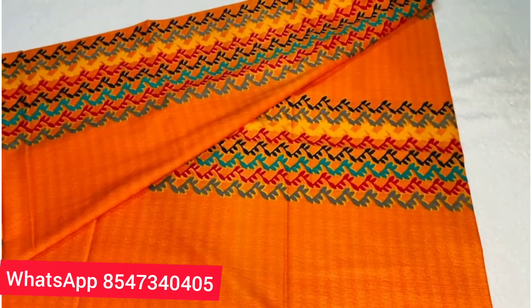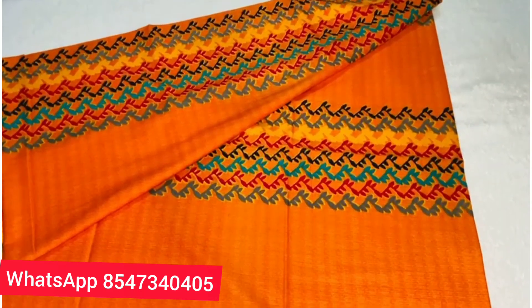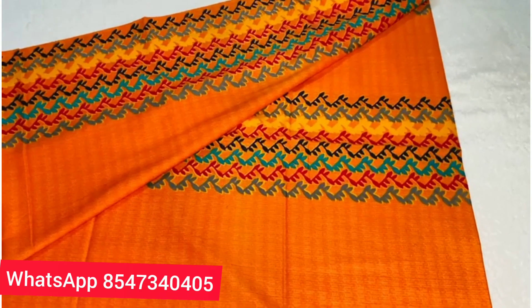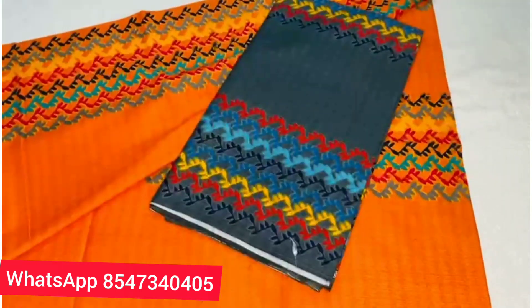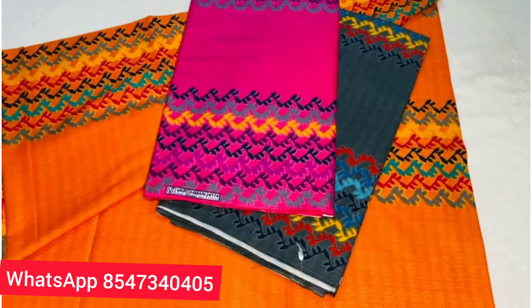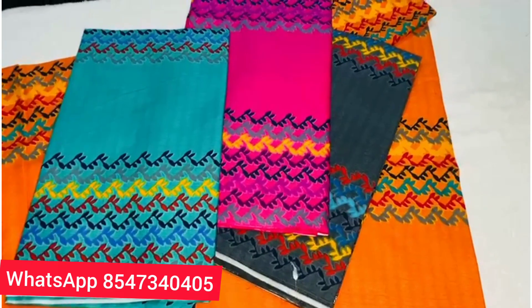The material is 2.80 up to 3 meters. These are 5 colors. This is the design of the 3 sides. This is the center and the 2 sides. This is the design of the right side. This is the collection of 5 colors.